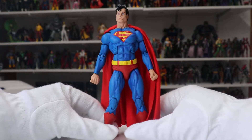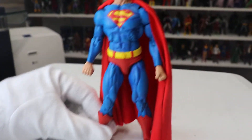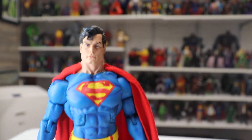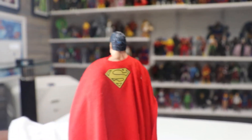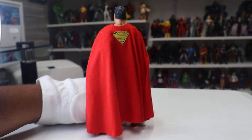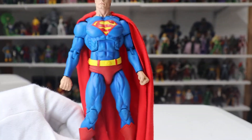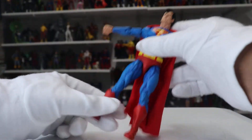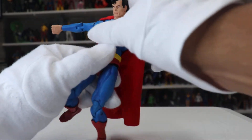Here's a look at the figure, and it is amazing — beautifully sculpted, amazing articulation. It's got a cloth cape with the Superman S behind it, which is one of my favorite things. The way it drapes, the way it moves — this whole thing is just great.